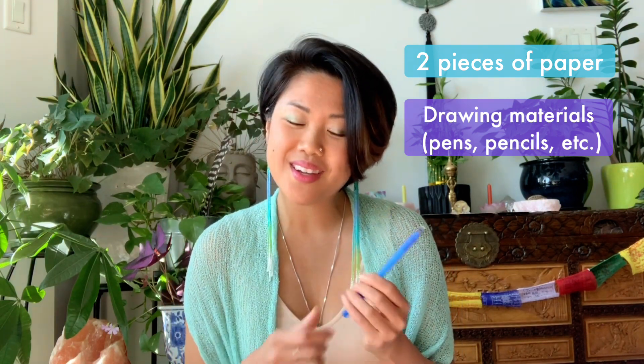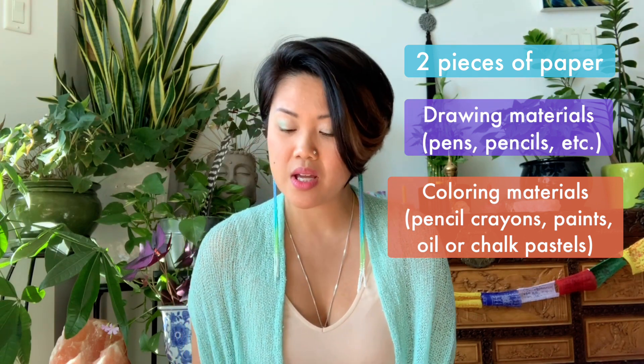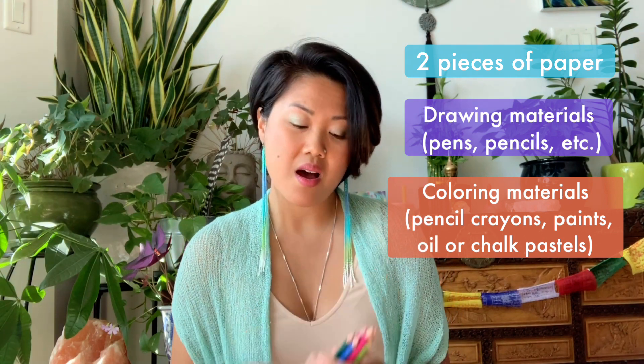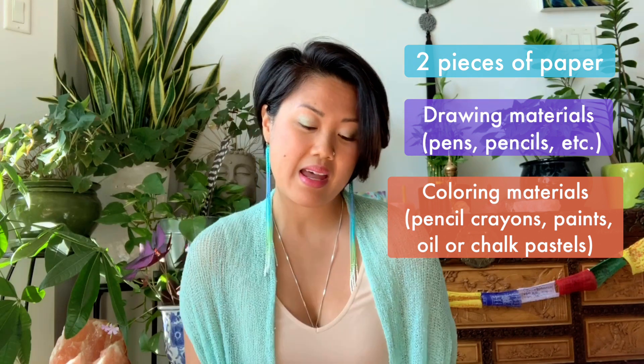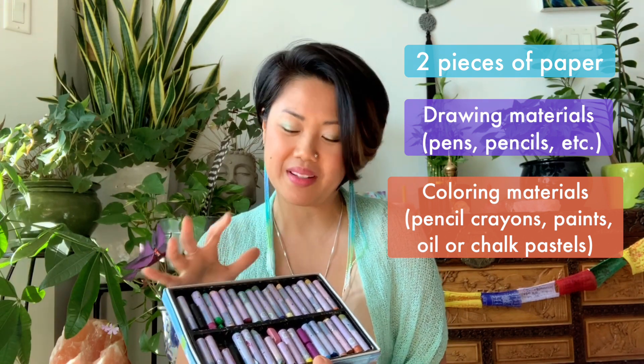What you're going to need are just really simple supplies that you have at home. You'll need one piece of paper, which you can cut in half, or two pieces of paper depending on how big you want them. You're also going to need some sort of drawing material — whether it's a pen, felt markers, or a pencil. And if you have it, it'll be nice to also have some coloring materials, like pencil crayons, watercolor paints, or oil pastels. I love oil pastels because of the way they move across the paper and the vibrancy of the colors, but you can use whatever you have at home.